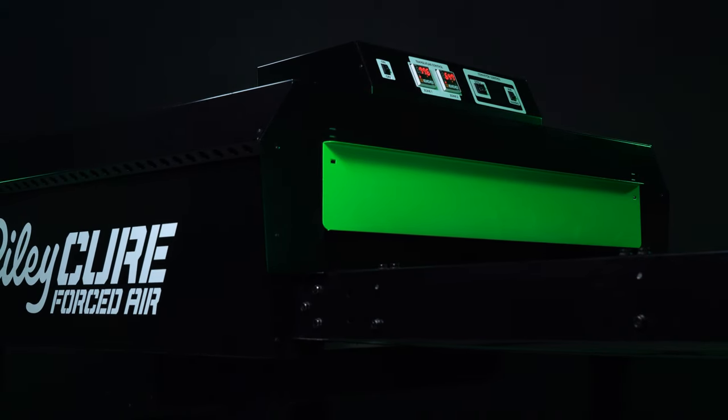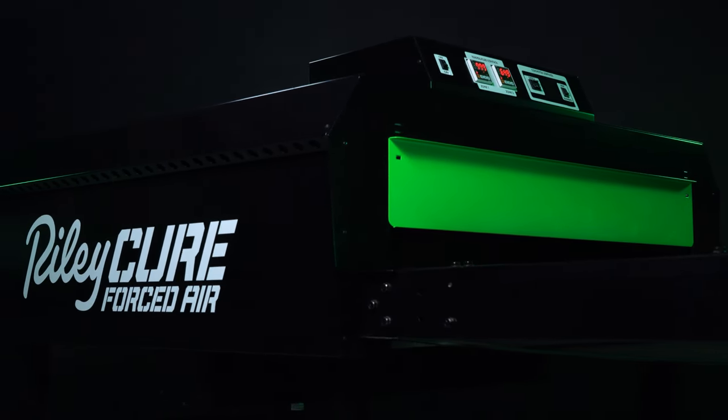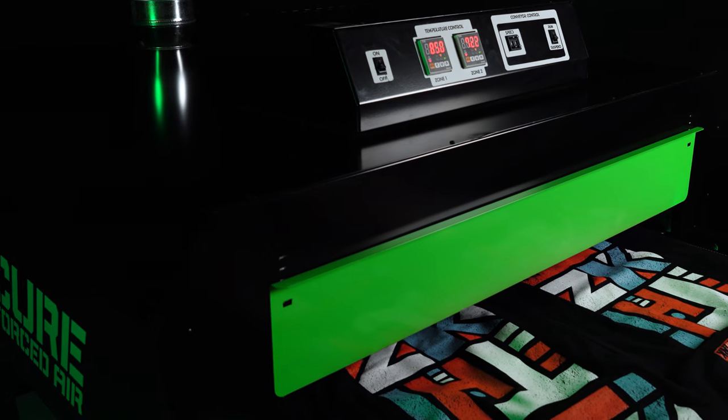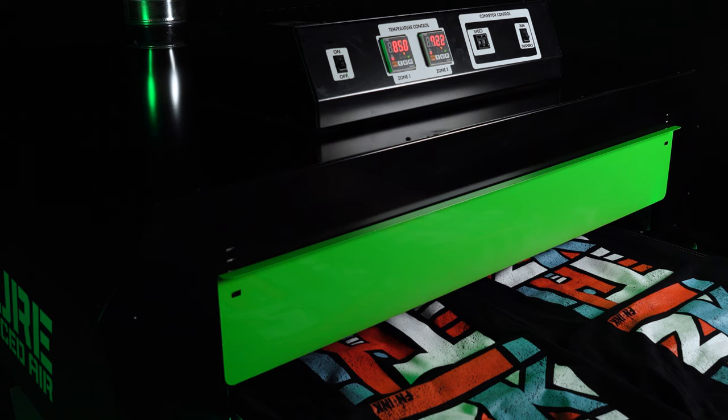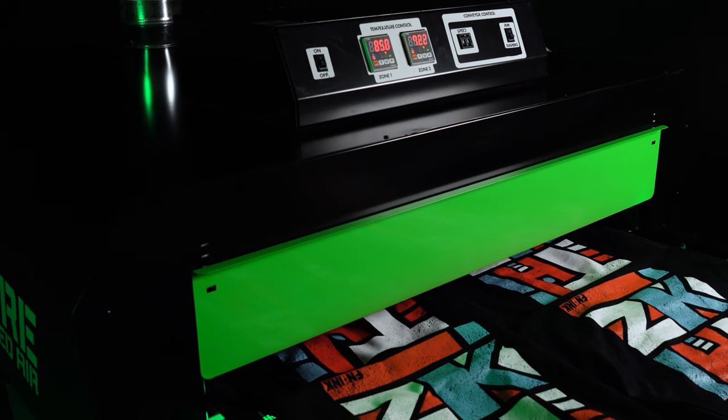Increase production speed and efficiency with the Riley Cure Forced Air Conveyor Dryer. With two zones of heating elements and forced air technology, nothing can stop the conveyor dryer from producing optimal results.